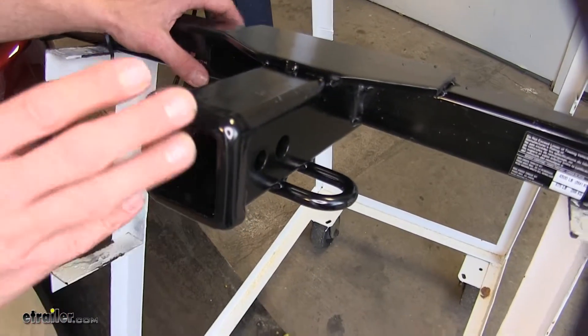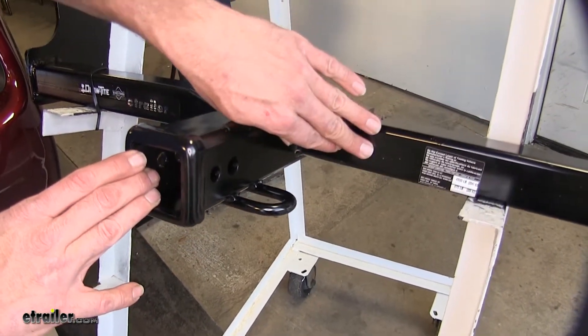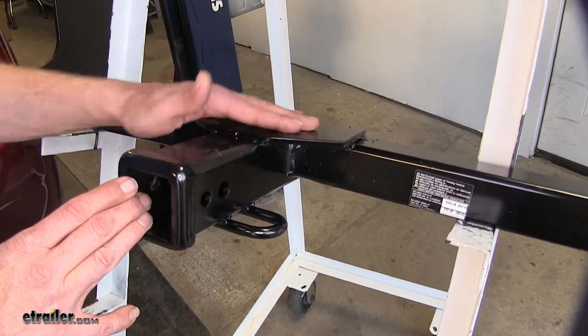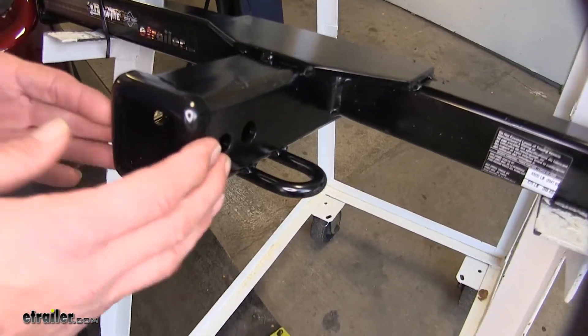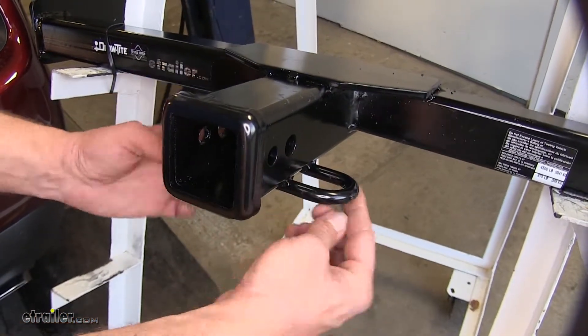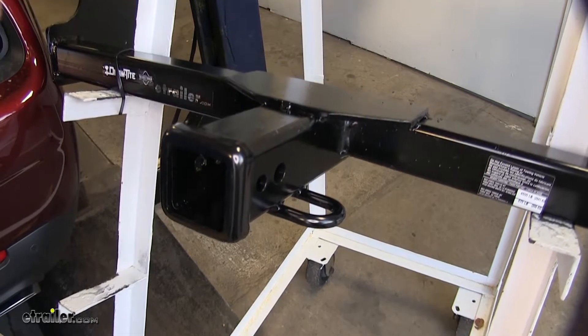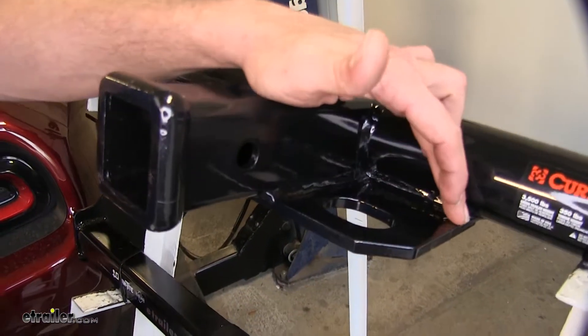Now both of our hitches are going to remain visible underneath the cross tubes — like the square tube we see here on our Draw-Tite. Our Curt is going to have a rounded tube, but they're both going to remain visible. What I like about the cosmetic look of our Draw-Tite is that we've got smaller round steel stock style safety chain connection points, which are a lot less noticeable than the larger plate style you're going to see on the Curt.